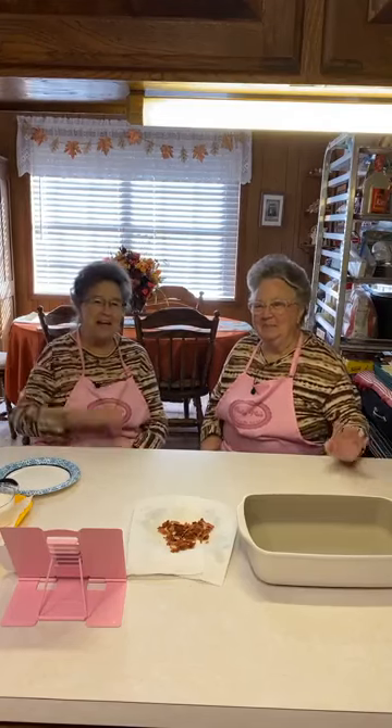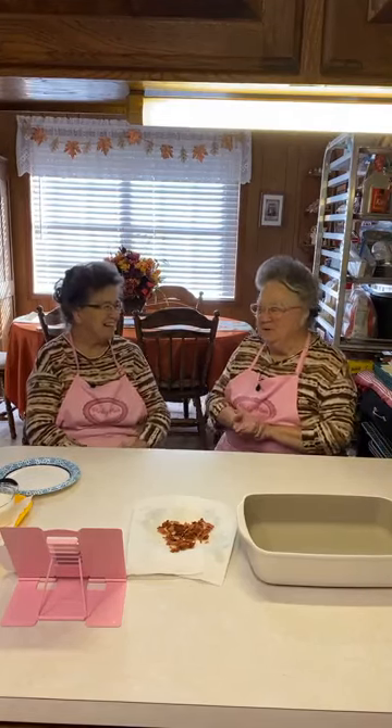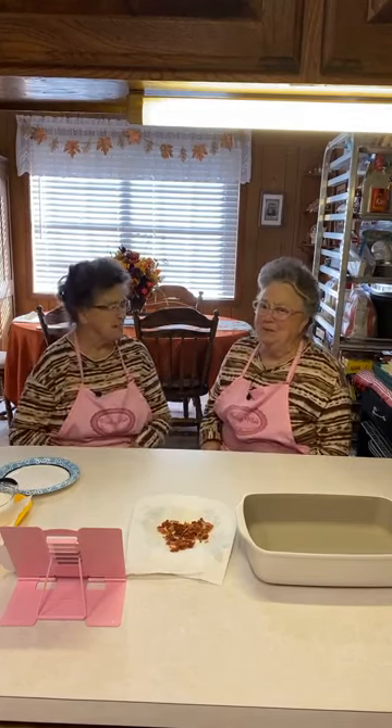Good morning! I'm Mary. I'm Linda. Welcome to Pinky Mile Sisters in the Kitchen. It's a beautiful day — it's so cool out!